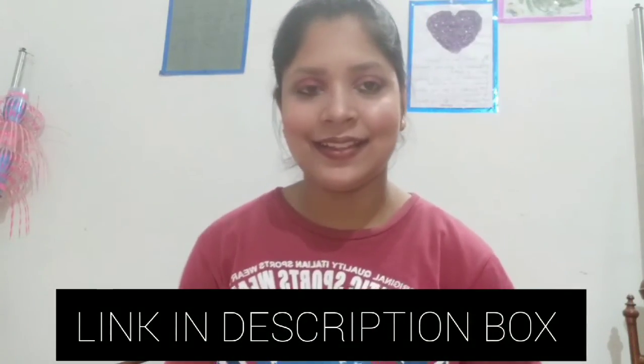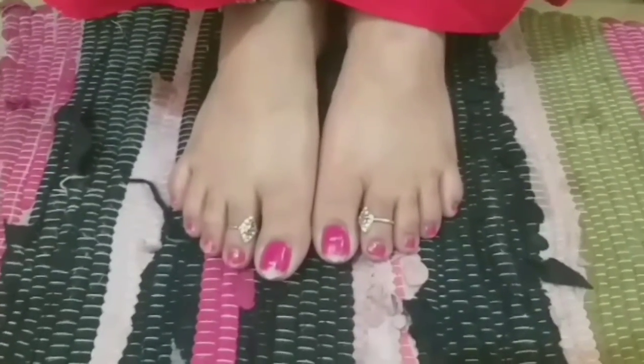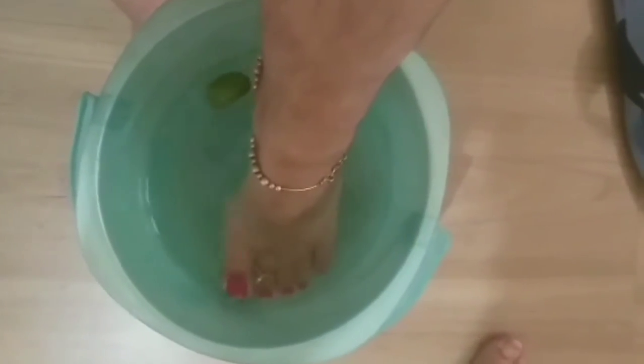Let's begin. Let's start with my pedicure — I did my mother's legs and you can see the clear results. So first we soak, then scrub, and then moisturize. For this, I have taken a little lukewarm water in a bucket, then I squeezed in some lemon. We will soak the feet for 10 minutes so that the dead skin will loosen up.